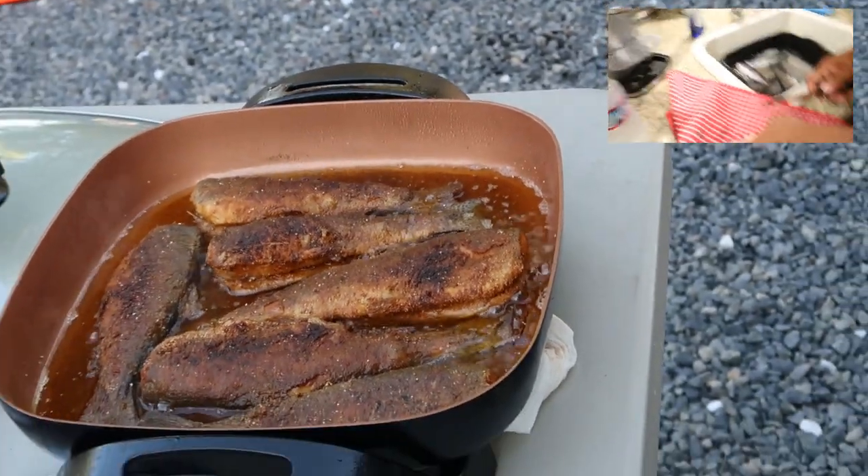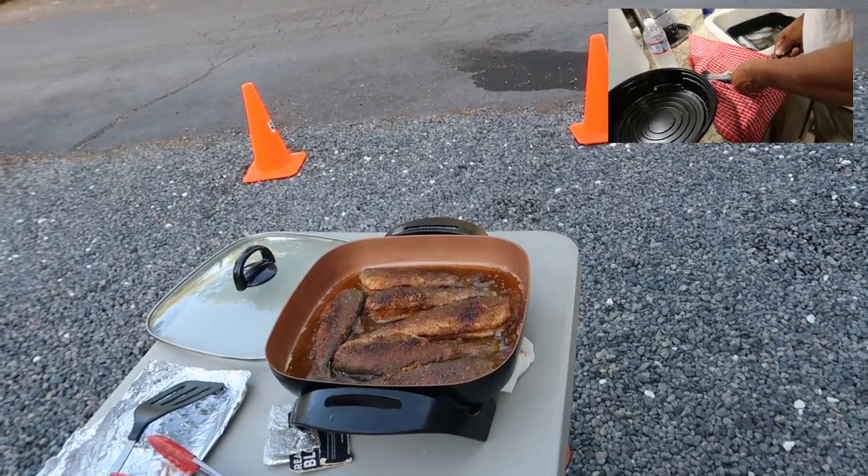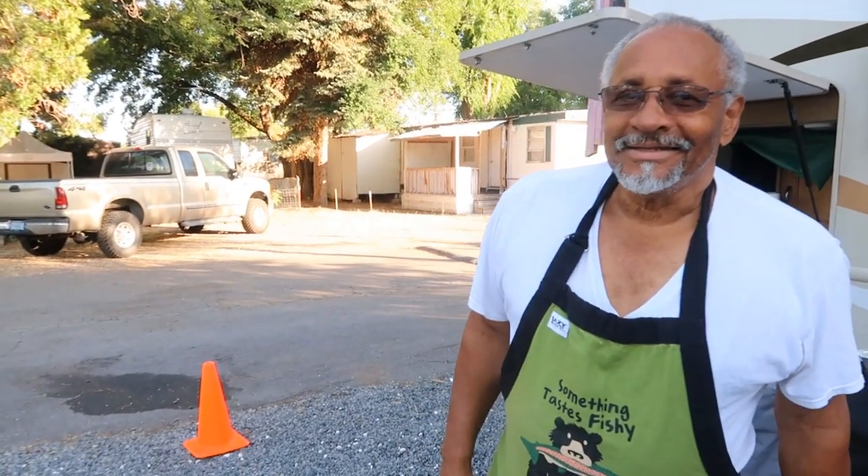Nice pan-sized trout, frying that up. My son just came in from work and he took two pieces. Say good morning — hi everyone, this is Tony, that's Zelda. Yeah, T and Z are the light.